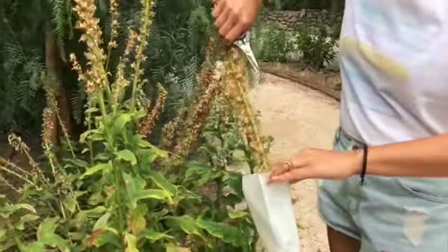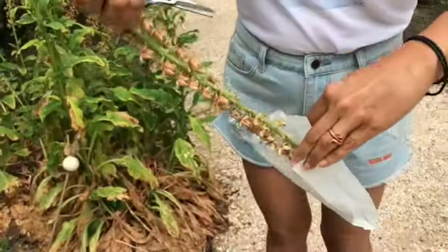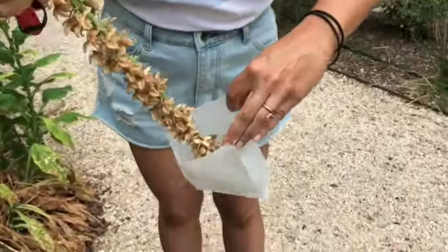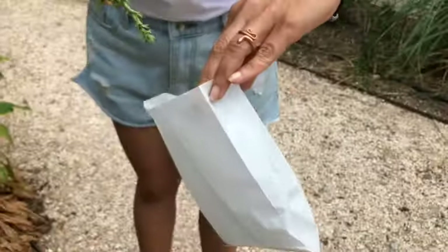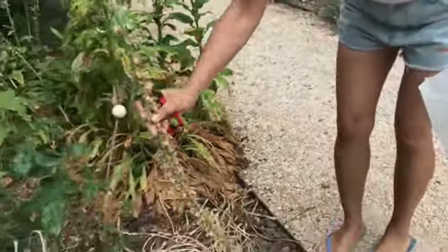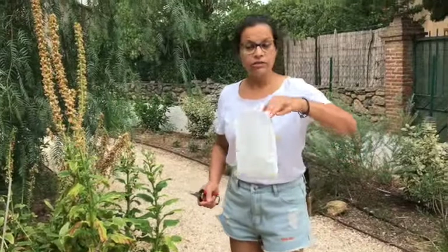I turn it around very carefully and just start to shake. If you can see inside the bag what's happening — I'm just shaking. And you see, I have loads of seeds inside. It's very, very tiny. I'm just shaking this. And I can shake everywhere, because I want them everywhere. So now I have, just from one little stem, lots of seeds.